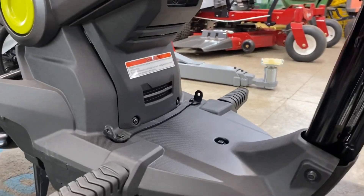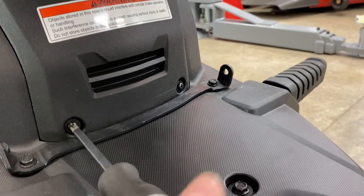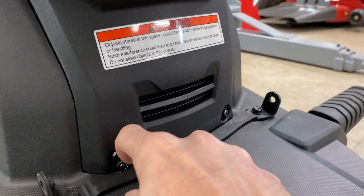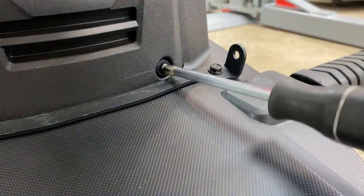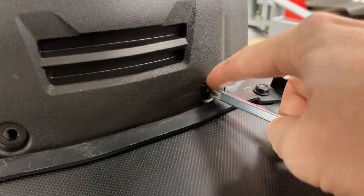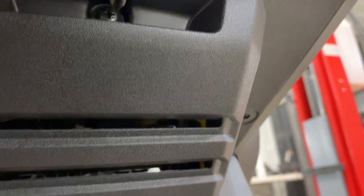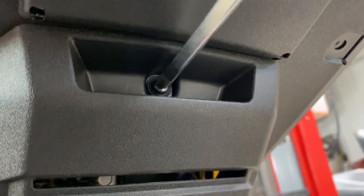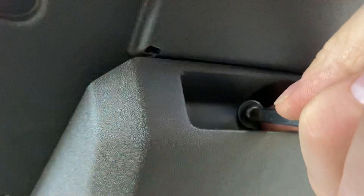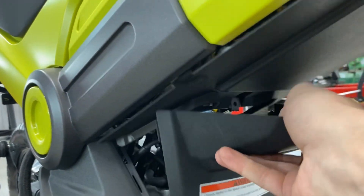So now that you have that removed, you are going to have three Phillips head screws that you're going to want to take out — three up top. And it should just pop out just like so.